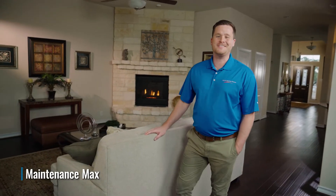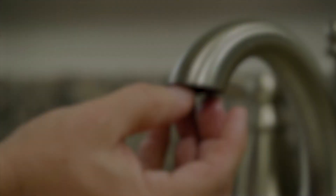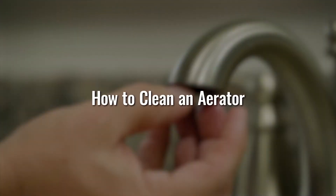Hi, I'm Maintenance Max, and this is your 2-minute tip. Today we're going to show you how to clean an aerator.